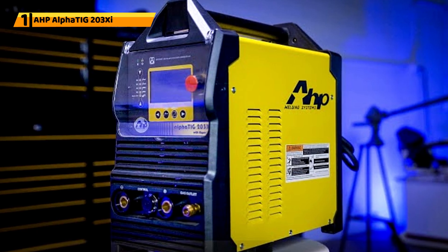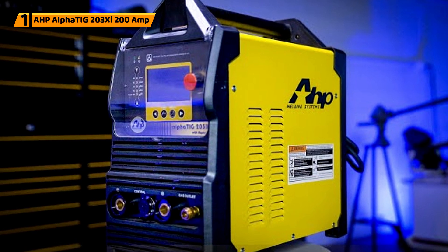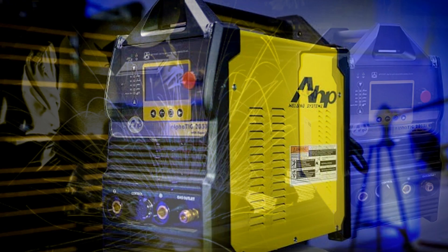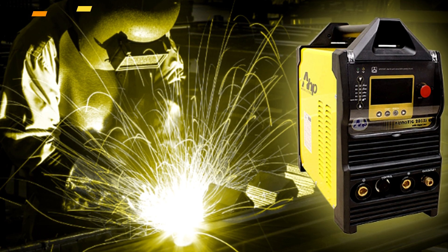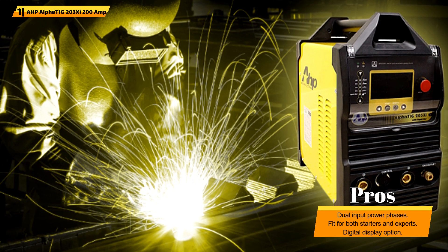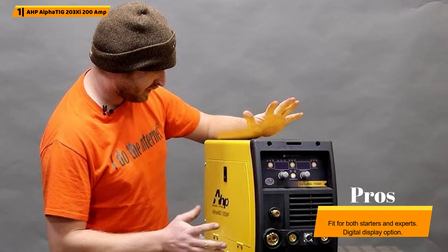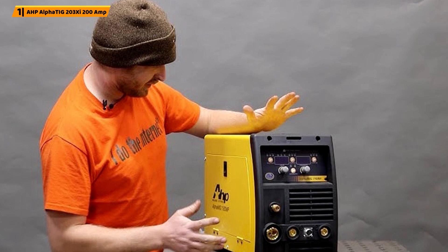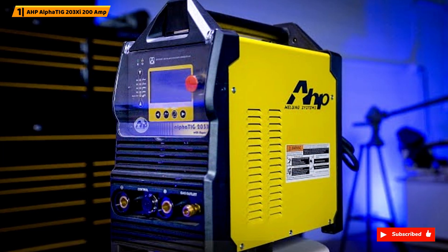Number 1: AHP AlphaTig 203Xi 200 Amp. Do you need to TIG weld aluminum? This AC-DC TIG welder handles it with ease, even with thinner material. It can handle a quarter inch of aluminum and three-eighths of an inch of steel, and works with 110V and 220V input power phases, making it suitable for both heavy and light-duty work. It has an HF start TIG and foot pedal, enhancing operation regulation. Settings are easy to configure, making it ideal for both amateurs and experienced welders.